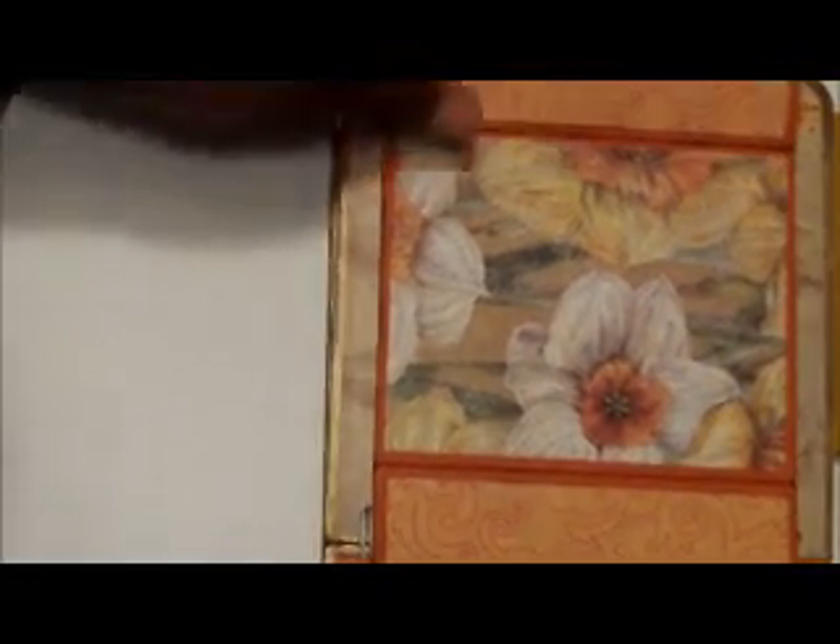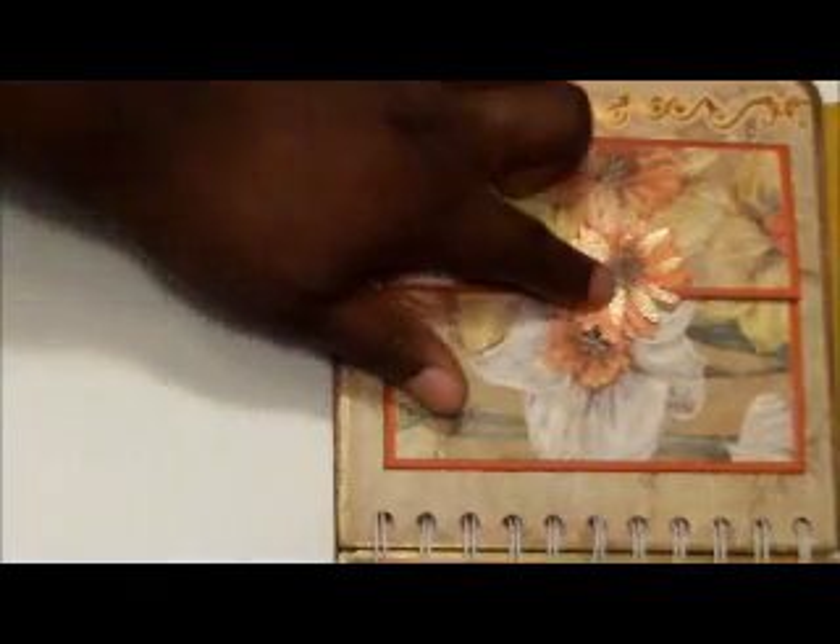I actually like the way it turned out, and it just folds like that with the die cut.